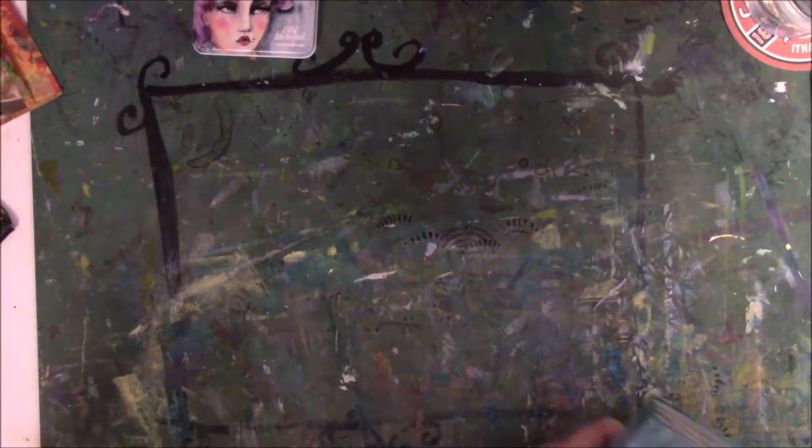Hey everyone, this is Vicki from Messy Table Studio here today on behalf of My Creative Year.